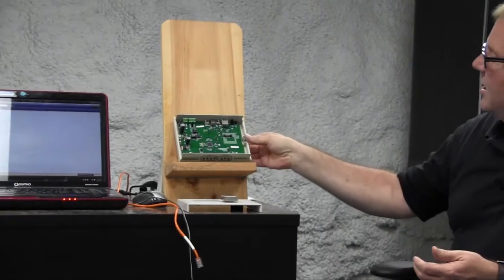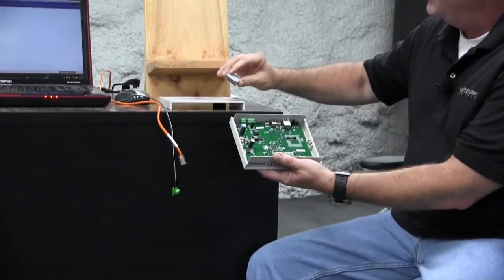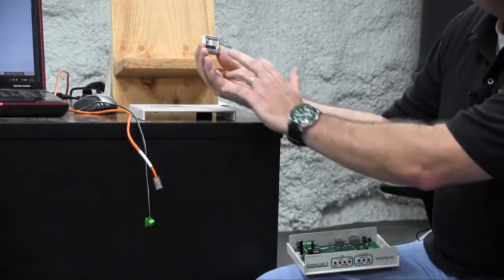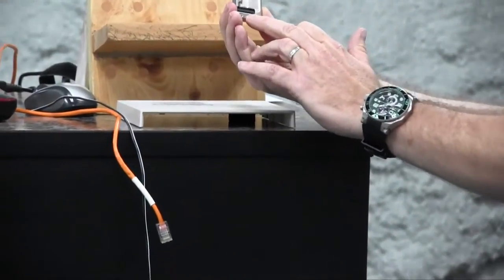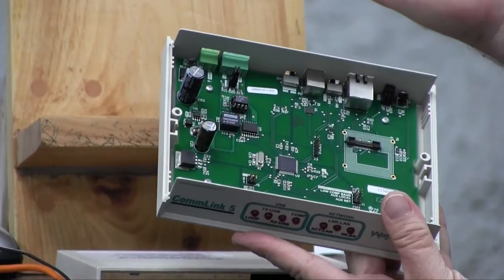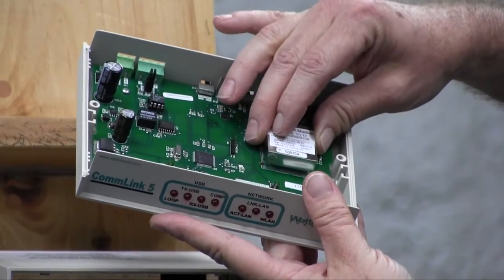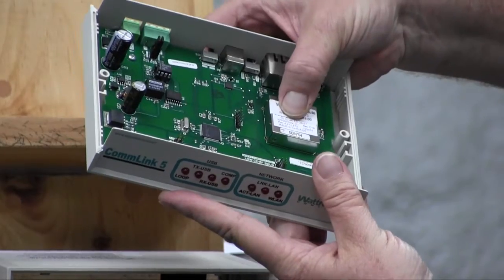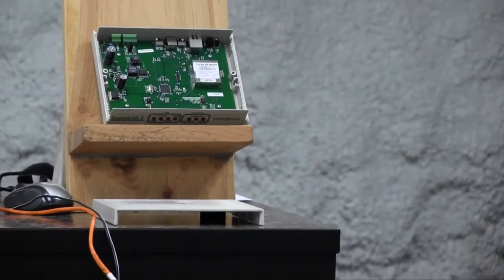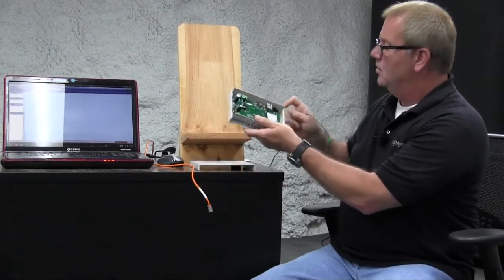The next step requires actually installing the IP module itself. It has four tabs on the bottom and a set of connectors on one side. Essentially, what you need to do is match up the connector on the IP module to the base of the Comlink 5. It simply goes on here and snaps in firmly. At this point we're ready to power the Comlink 5 up with the IP module.